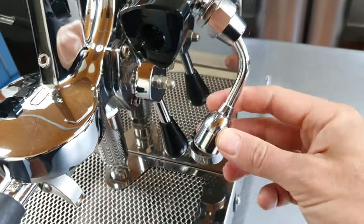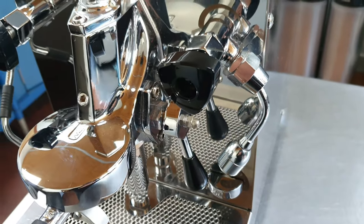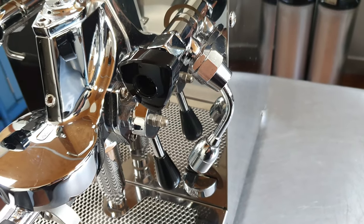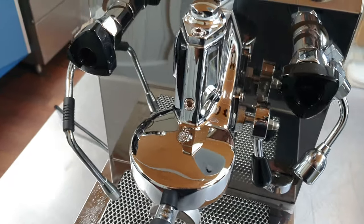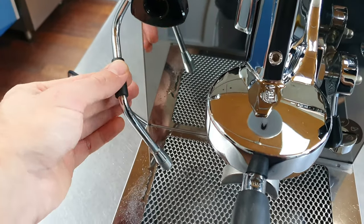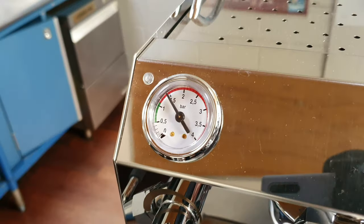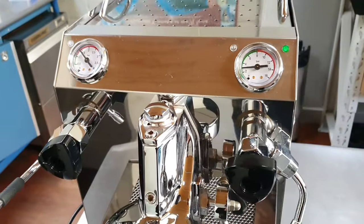These machines have a hot water tap, which is great if you're making long blacks and things like that. However, it's not a huge water reservoir, so we don't really recommend using the hot water tap unless you really need to — if you just want to warm up cups, try water from a kettle instead. Always remember to turn the taps off properly after use, because even the slightest dripping can eventually drain the whole reservoir. You can see now a little orange light has turned off showing we are ready to go.